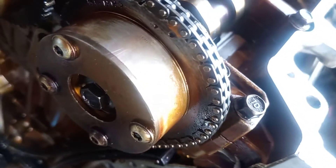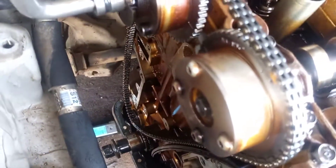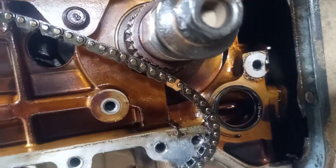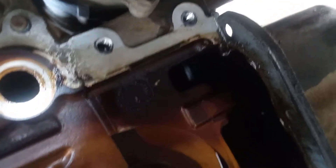I need to put the chain down on the crankshaft. So let's go to the crankshaft and see what happened. Now let's see the point here on the crankshaft.